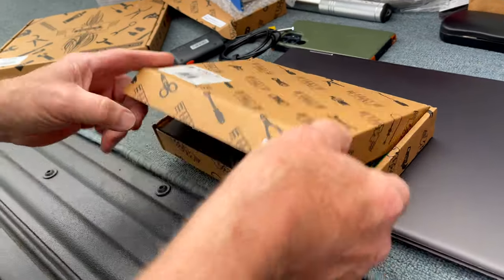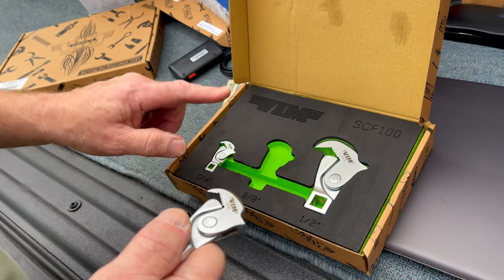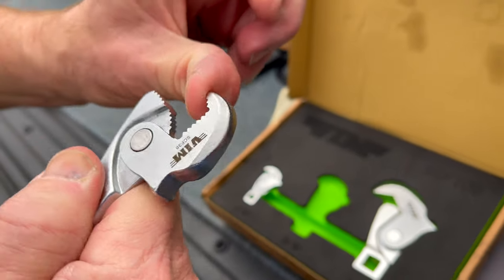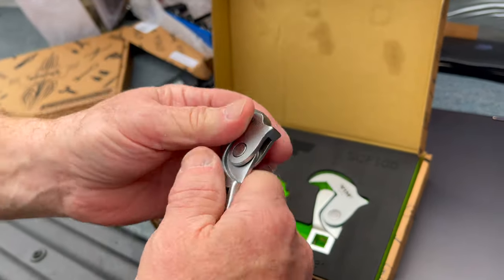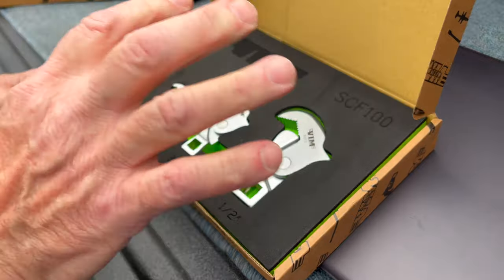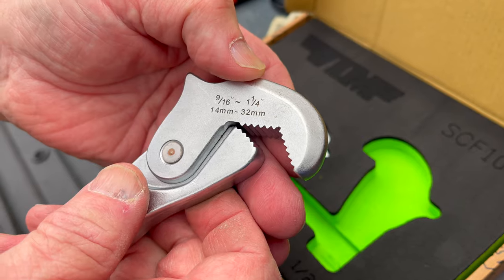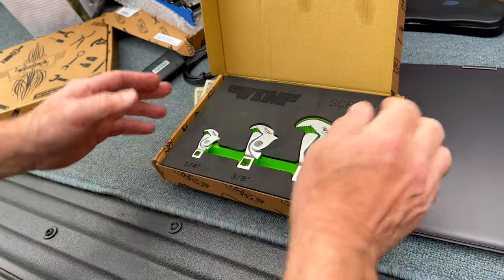Then we have the spring-loaded, which comes in the quarter-inch socket set and the three-eighths socket set, and they grip. They'll even cover 5/16ths to 11/16ths, 8 millimeter to 17, and it grips. It'll break free, it'll work — grab on what you need.